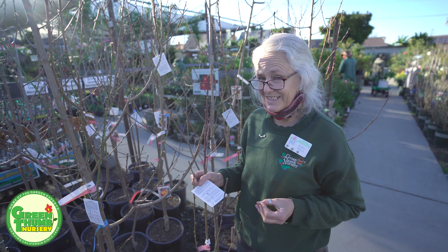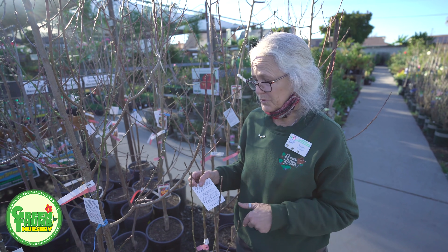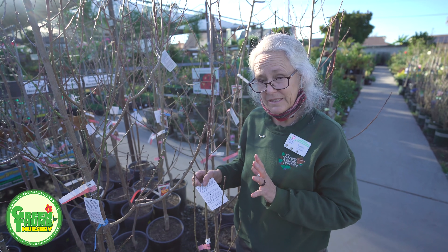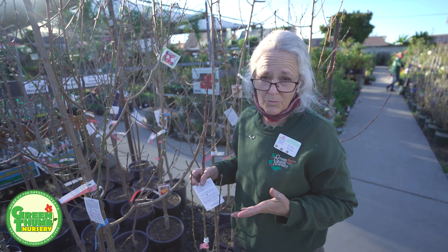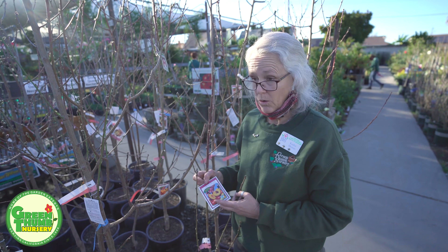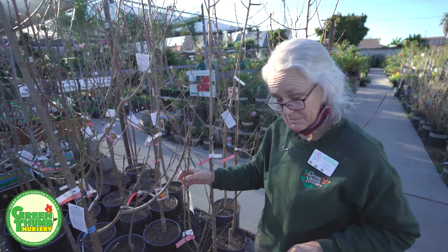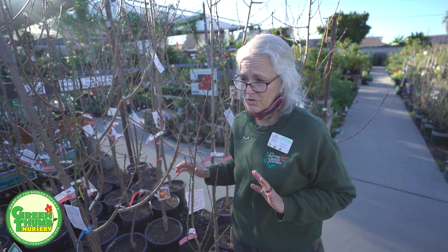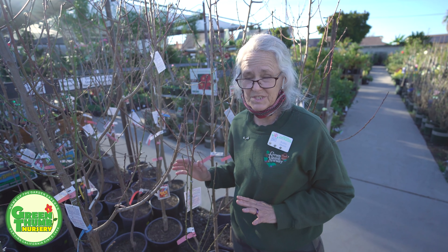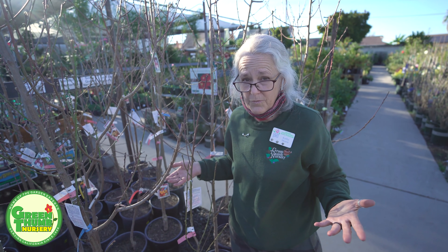It doesn't kill the tree — it just kills the flowers. There are always things you can do: you can cover them if we get a frost warning, put some miniature lights inside to keep heat in there and put a blanket, towel, or tarp over the top — just not plastic. Or if it's in a pot you could wheel it into your garage. These can grow in pots and you can keep them small by trimming. We only carry semi-dwarfs — we don't carry any standard form trees because most people don't have a big yard, and these will still give you a lot of fruit.